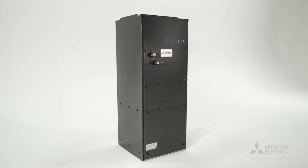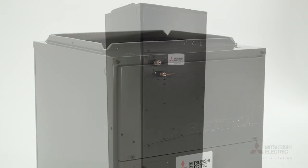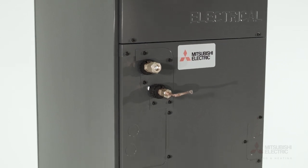Hi, I'm Cameron and this is our Multi-Position Air Handling Unit. This unit was specifically designed by Mitsubishi Electric with homeowners in mind. Capable of utilizing the existing ductwork in your home, the Multi-Position Air Handling Unit is a great option for anyone looking for an upgrade over their existing system.